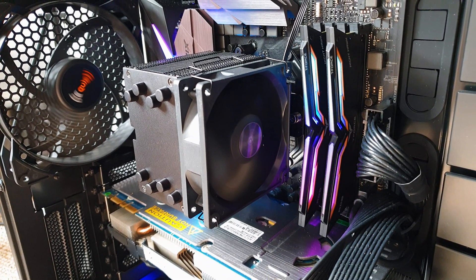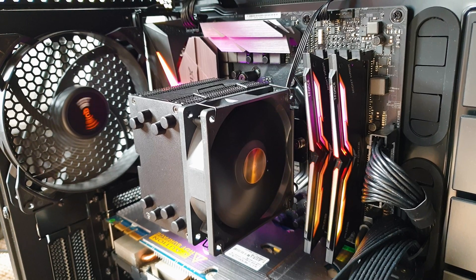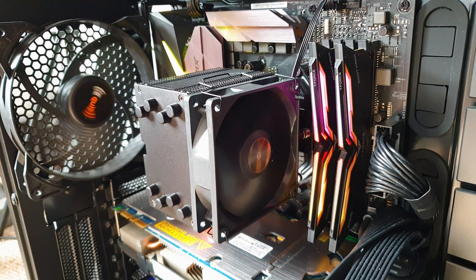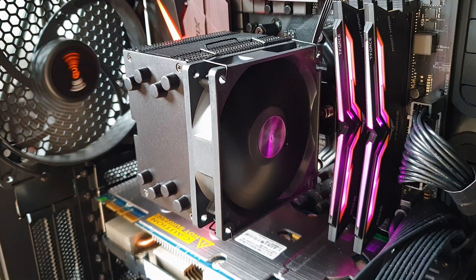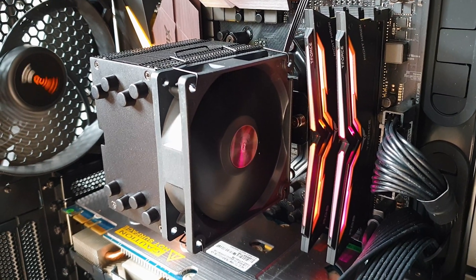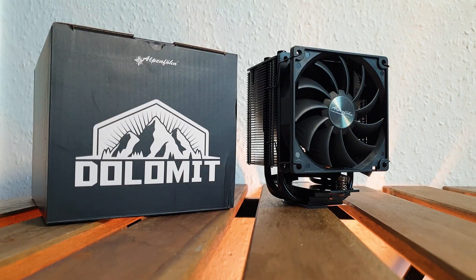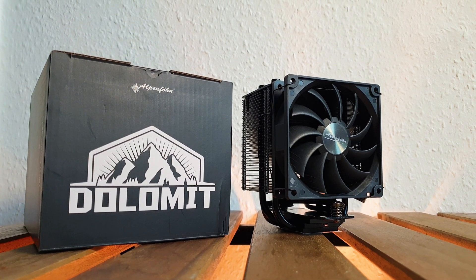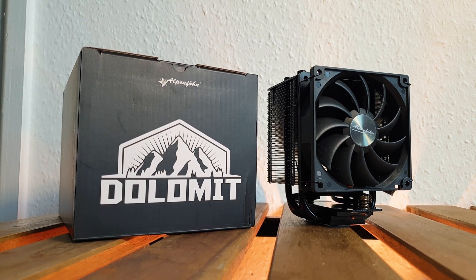When it comes to small form factor enclosures, the list is quite small for single tower CPU air coolers under 130mm in height, especially at a higher quality tier level. Meet the Dolomite, which is the only 92mm variant from this new series — the other two being 120mm variants: the Advanced and the Premium, which also have RGB. The small brother retails for around 38 euros, making it almost half the price of the Noctua U9S, its main competitor.